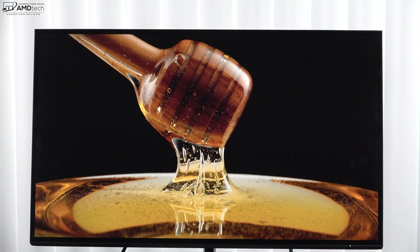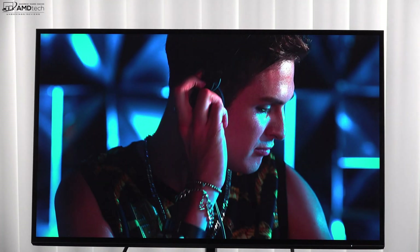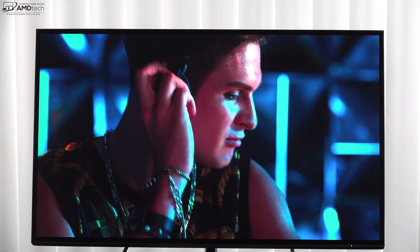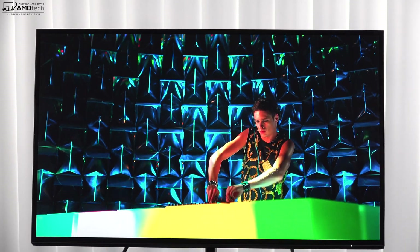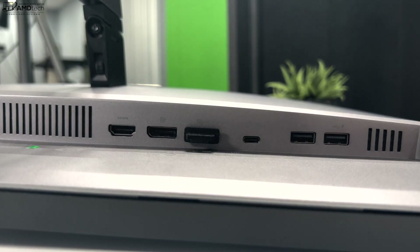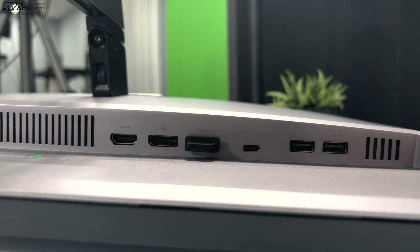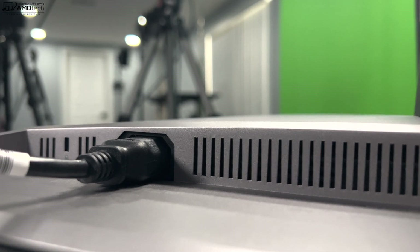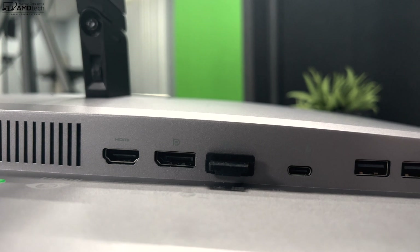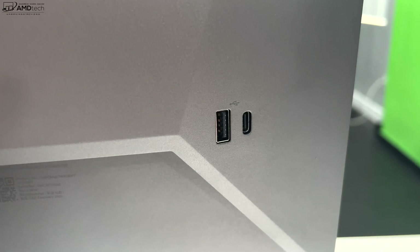The monitor has excellent color gamut coverage, making it great for content creators doing Lightroom, Photoshop, video editing, and color grading. Included in the box are an HDMI cable, VESA mount adapter, cable manager, USB-C to Type-C cable, USB Type-C to Type-A cable, power cord, and a DisplayPort 1.4 cable. The menu system is very intuitive and I like the power button which doubles as a jog dial to navigate through the menu.